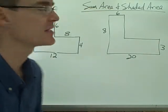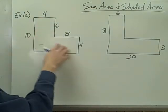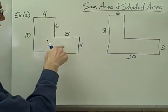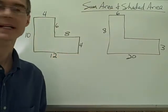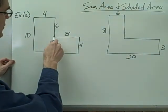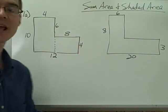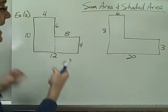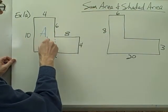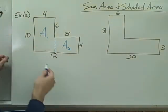Let's take a look at a couple of examples of sum area. Here I've got a figure and I want to find the area of this odd-shaped L figure. I don't have a formula to find the area of an L-shaped figure directly, but I do know how to find the area of a rectangle. If I divide this figure into two rectangles and find the area of each, then add them together, I will have the area of the whole figure. So let me call this area 1 and this area 2.